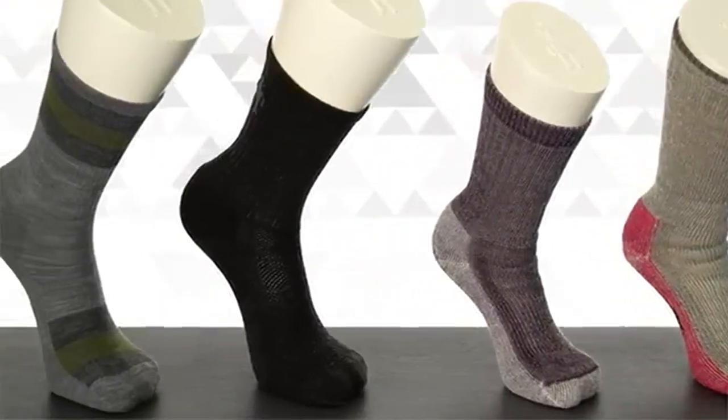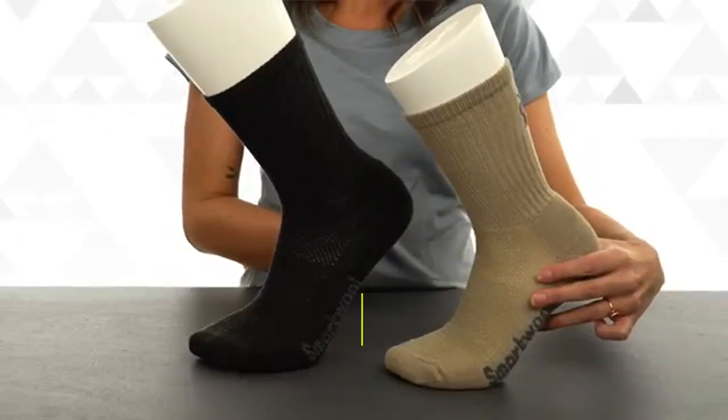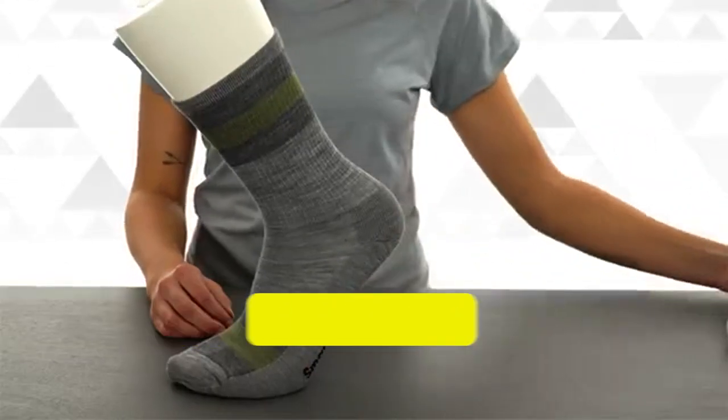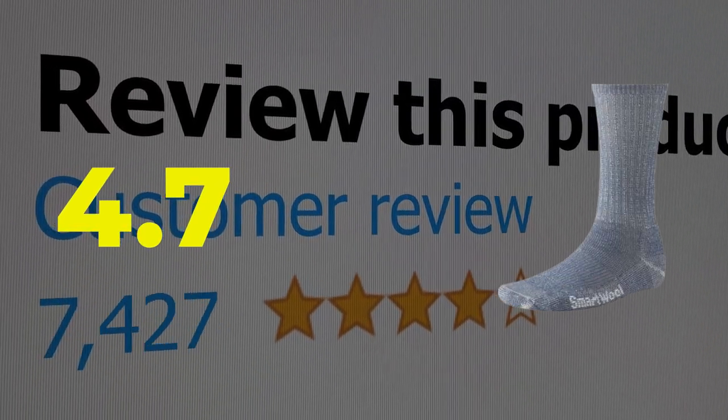Here are the main features of this product: moisture wicking fabric, a light cushion for comfort, and available in a variety of colors. This product's customer review is 4.7 out of 5.